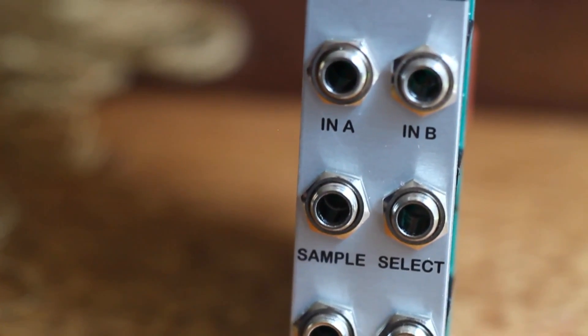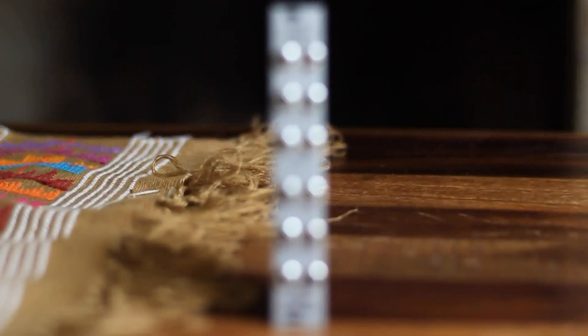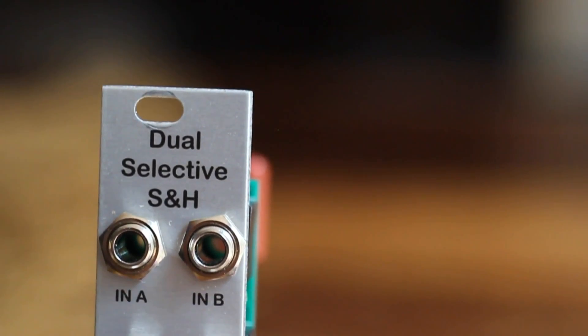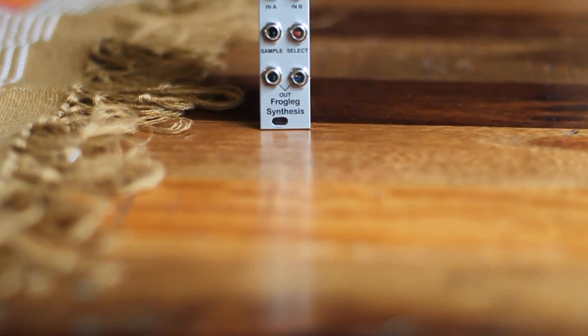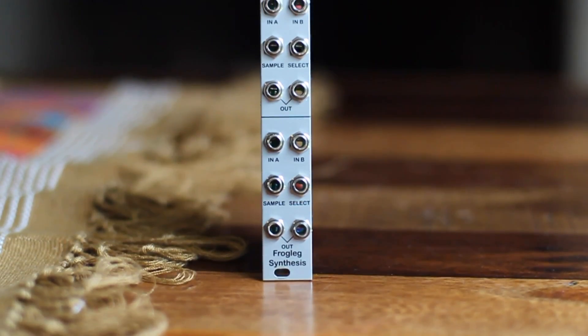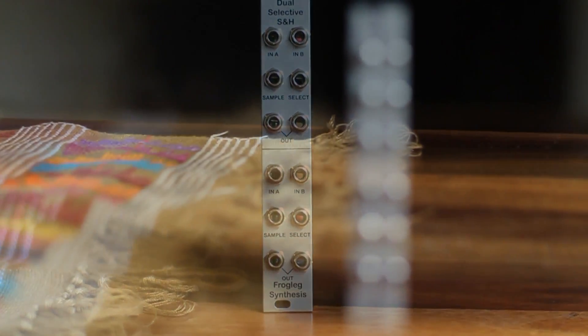It's comprised of two identical sections, each containing two signal inputs, a sample input, a select input, and two identical outputs. The concept is simple but unique — basically it's a very solid traditional sample and hold, but one that allows you to select between two input voltage sources by sending a signal to the select input.